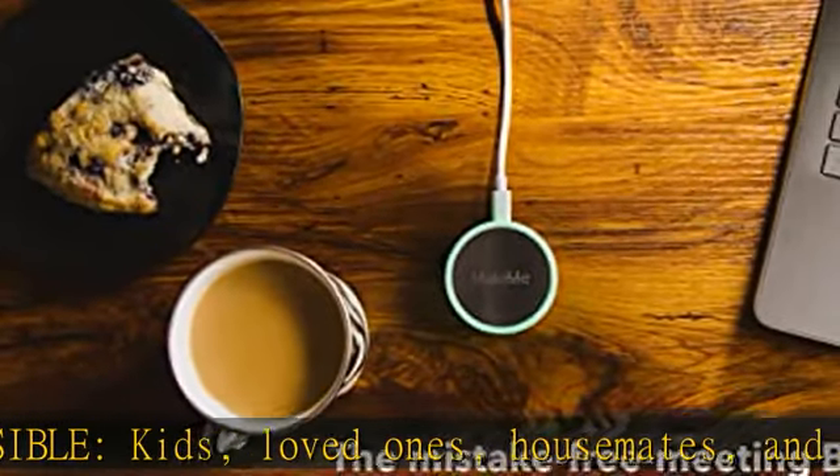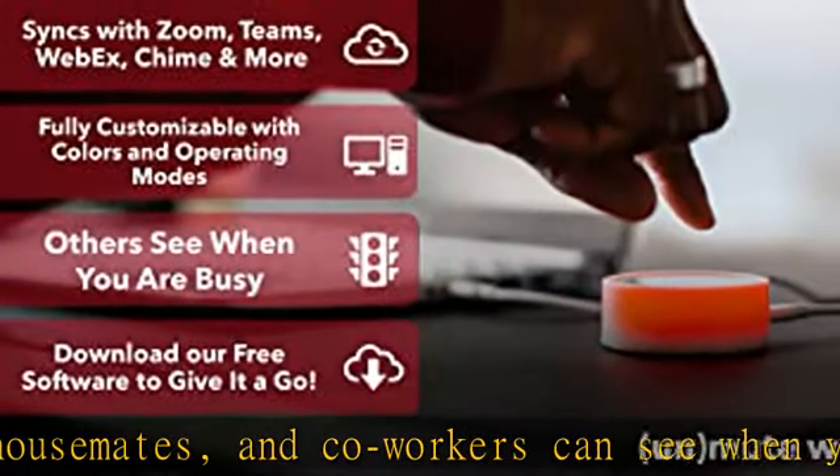Visit our website. Syncs and stays in sync with Zoom, Teams, WebEx, Google Meet, and more.